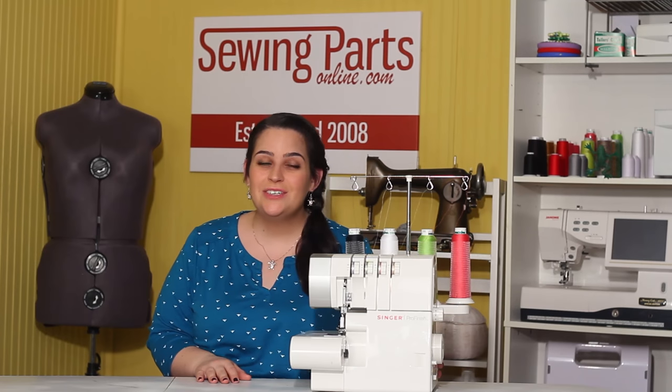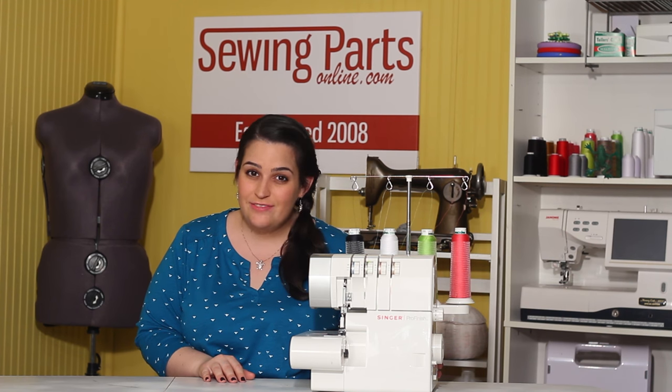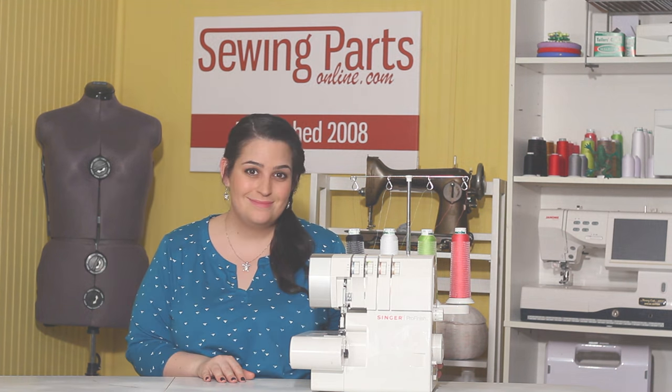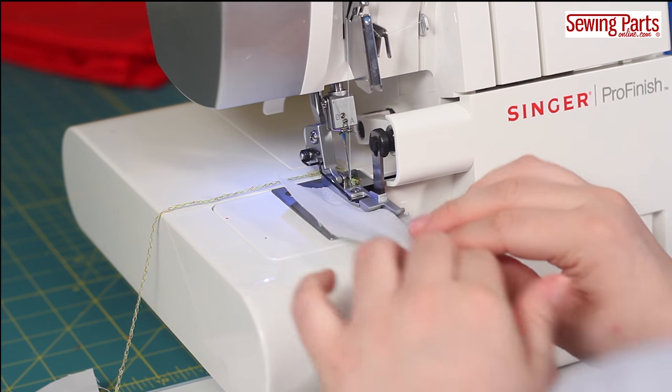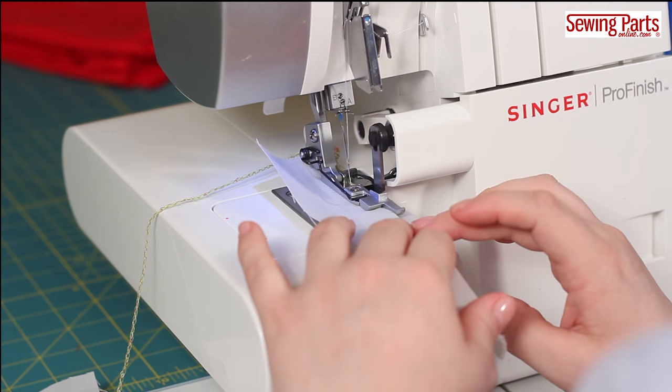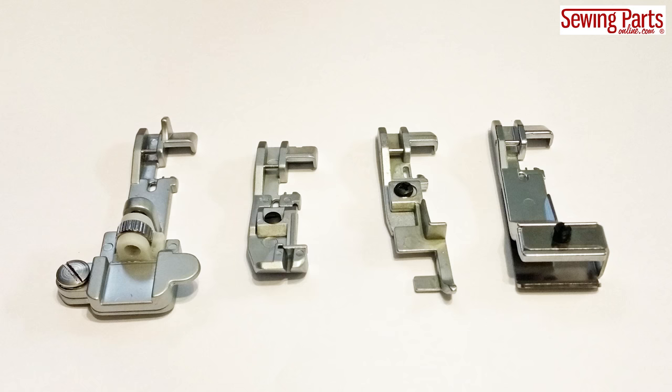Hey everybody! Welcome back to our Beginner's Guide to Serging. In this episode, we're going to learn about all the cool specialty feet that you can use on your serger. In our last episode, we learned about the blind hem foot, so it's a great time to learn about some of the other feet out there to help with your serging. Over the next few episodes, we'll be highlighting four other serger feet.